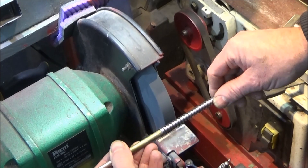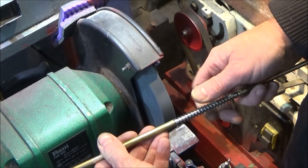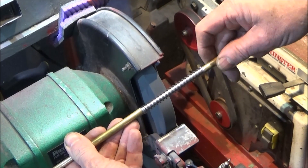When you're grinding a spring like this on the grinding wheel, it's very important that you don't get it too hot, otherwise it'll alter the temper of the steel.